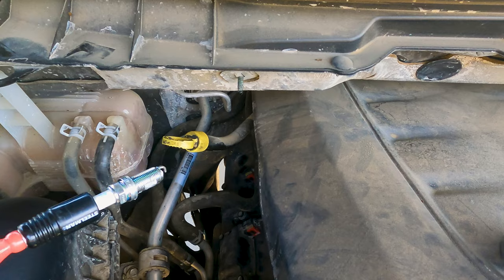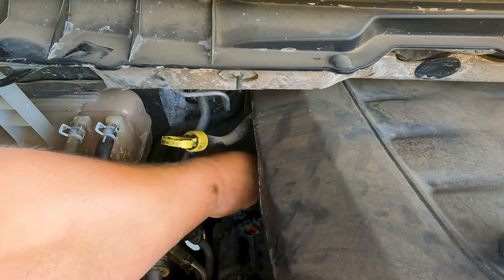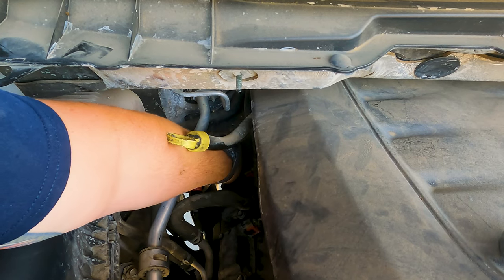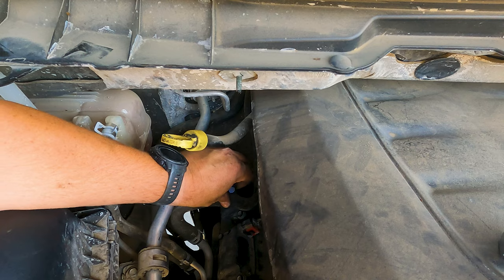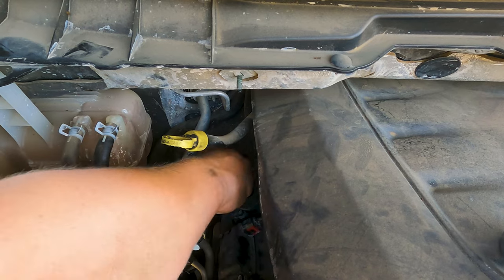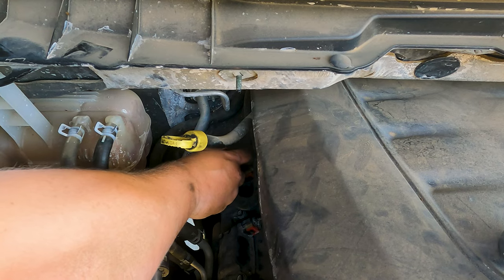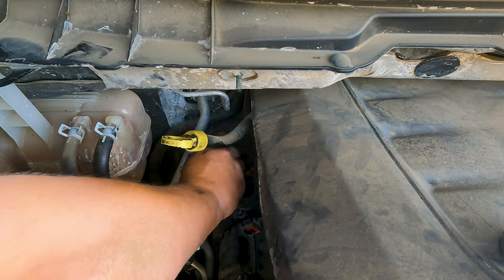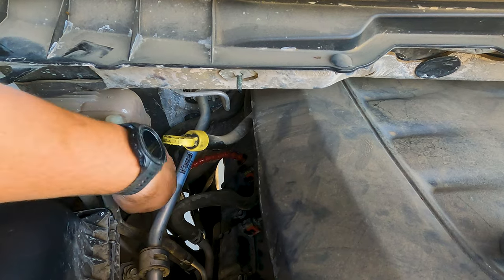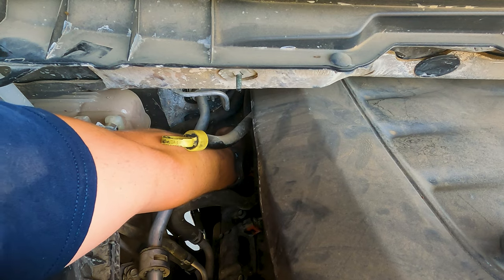I absolutely love this spark plug installer tool. You see that? I'm just twisting this right here, and it's tightening that spark plug in there. It's worth its weight in gold — not too expensive either, like 10 or 15 bucks. The amount of time it saves you, because I can get it right snug, and then when I get in there with the ratchet, it's just ready to tighten up.